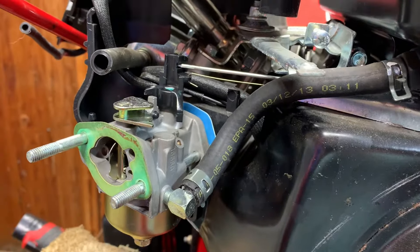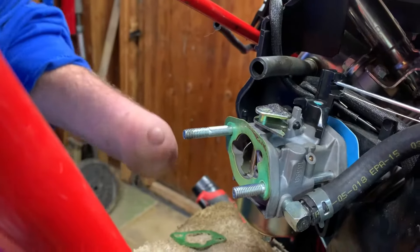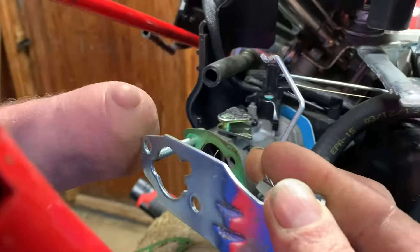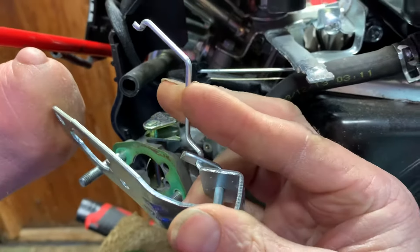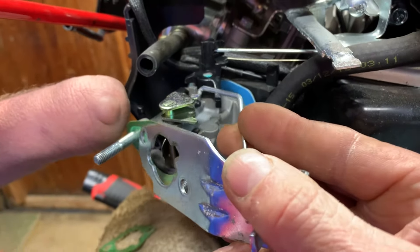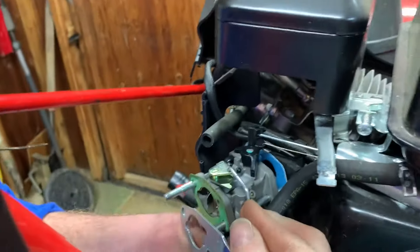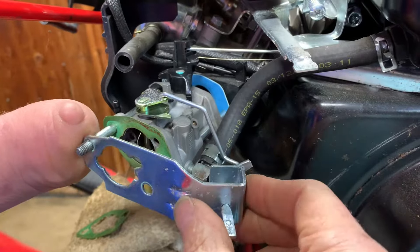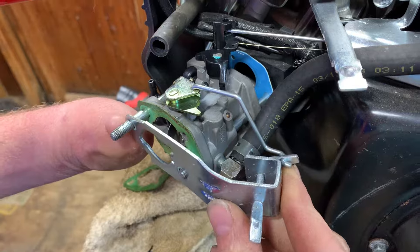Now we have to get the choke plate. Here is the linkage and the choke plate. This is how I try to take them off — I try to put them down on the table just like this so you know how they go. I'm going to let you look at this for a couple seconds. What you have to do is put this 90-degree bend in the top of the choke right here — there's a hole. You're going to go straight down and then bend it 90 degrees, and that should go in flush. Then you have to line up your bracket here with your studs right there. It should go on just like that.